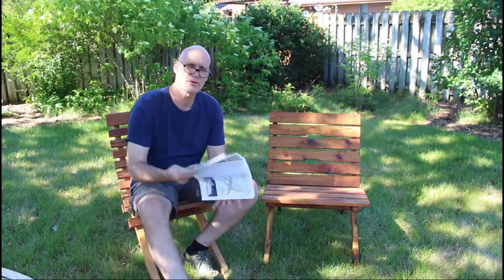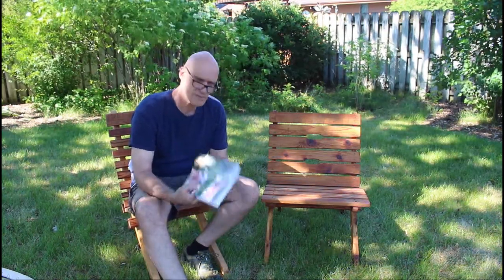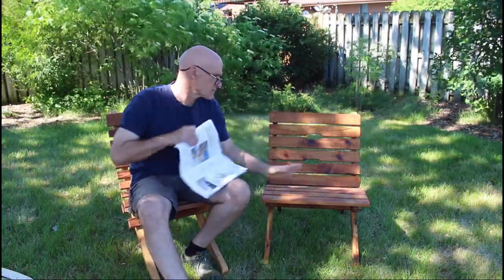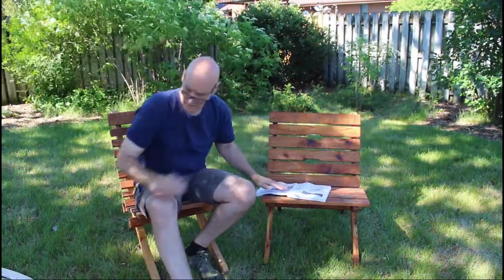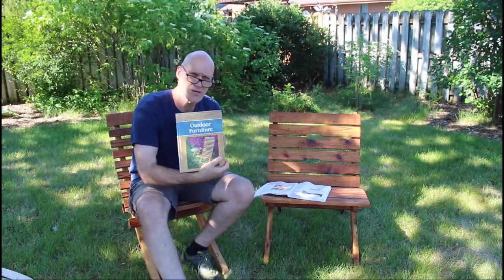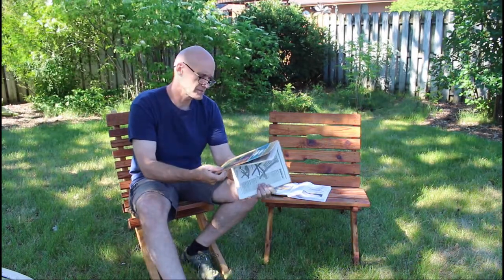I built these two chairs from two different resources and I've had these for quite a while. I wanted to build them because I wasn't sure which one I would like better. This one is by Popular Woodworking and it's called a Dock Chair. The other source came from a book called Outdoor Furniture by Rodale Press, authored by Nick Engler.